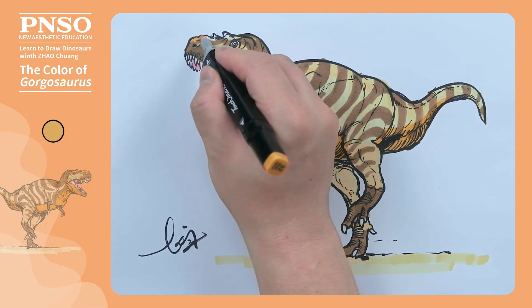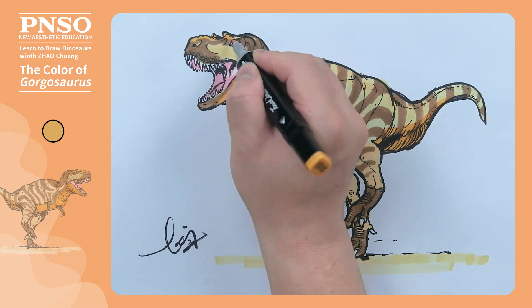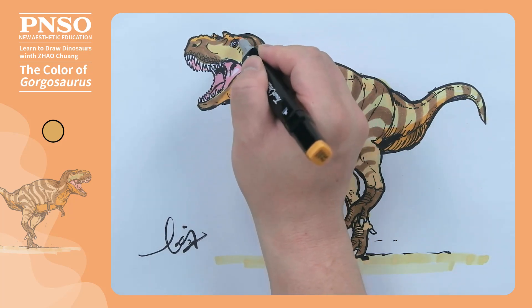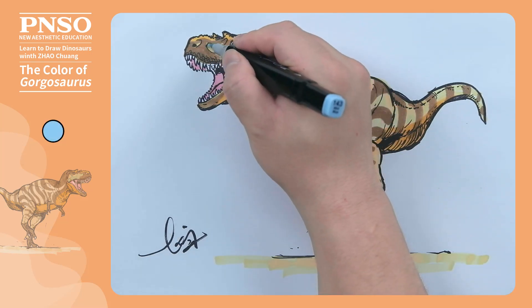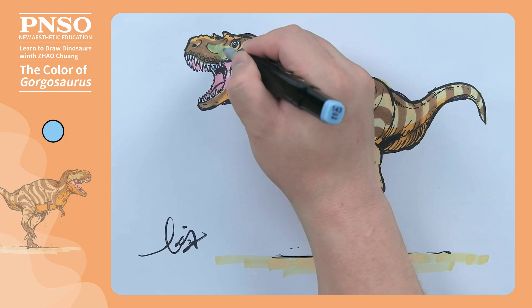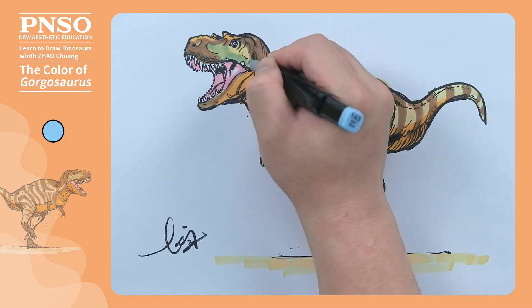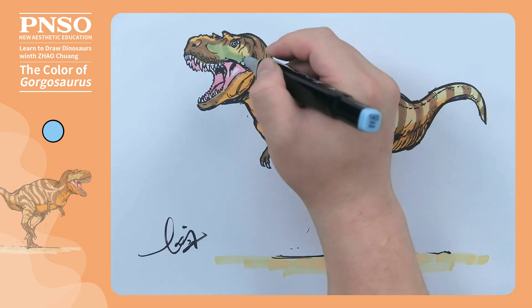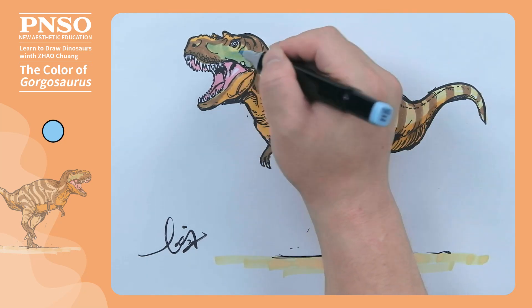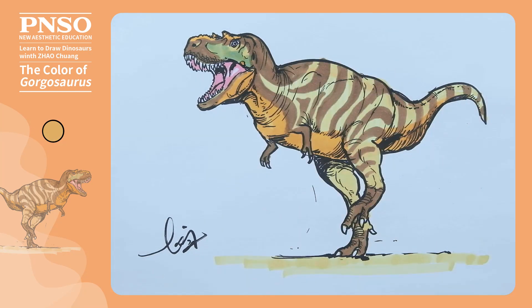Now, let's fill in the keratinous part on its head with bright colors. Then let's use blue to decorate its face slightly. Lastly, let's use orange to embellish its jugal horn.